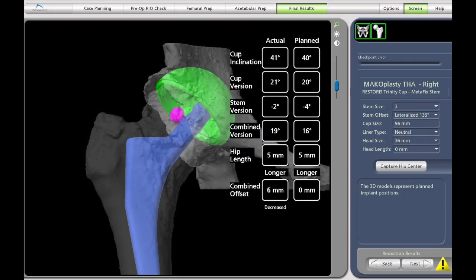At long last, we can check the orientation of the cup, the length of the leg, the offset of the leg, and the femoral anteversion, and confirm that we have reproduced the native anatomy of the hip joint in all of these parameters very accurately.